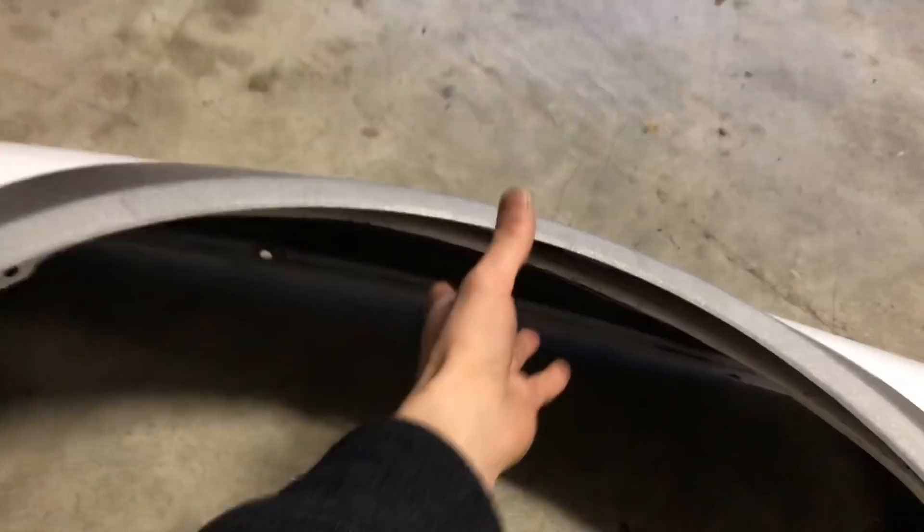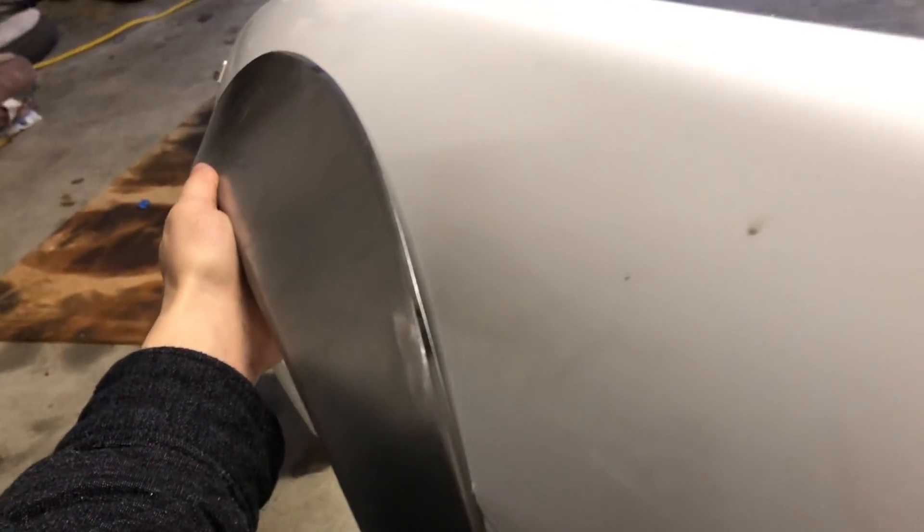Metal widebody. Look how dang well this fits. The bolts are just finger-tight, but it fits literally perfect.